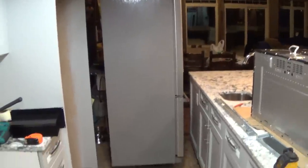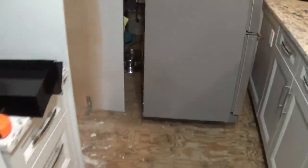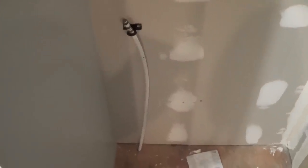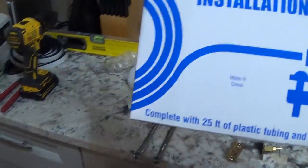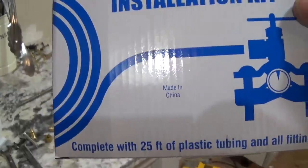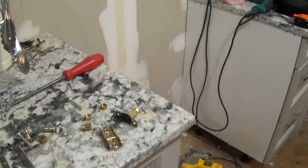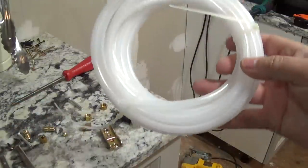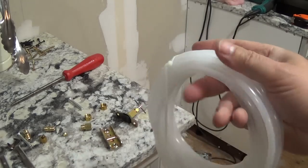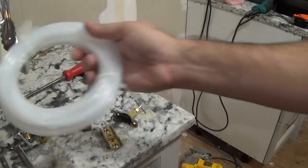What I've done is brought cold water from the basement up to that spot with a half-inch PEX line. You don't have to do that — you don't have to bring it that close, because this kit and most kits come with 25 feet of line. With that 25 feet, you want a good six feet to coil up behind the fridge, meaning you can access your water from about 19 feet away.